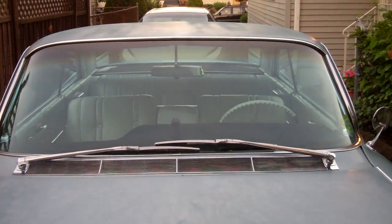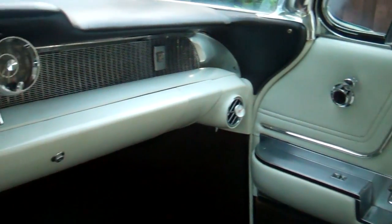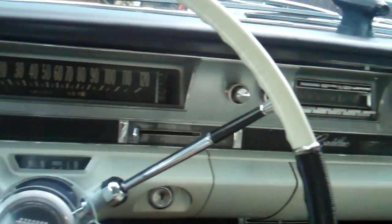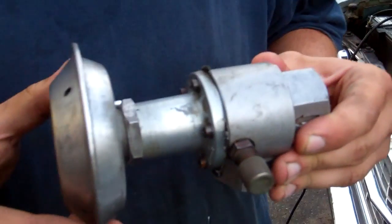Okay everybody, here we go again - we have another video on the same 1962 Cadillac, and today we're going to cover air conditioning. Specifically, we're going to concern ourselves with the suction throttling valve, which was new for 1962, so it's an interesting piece.